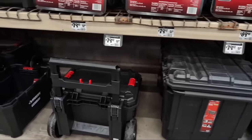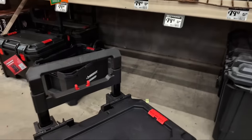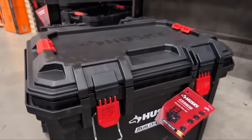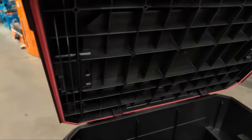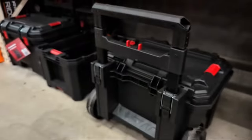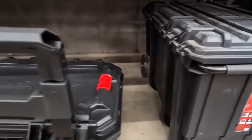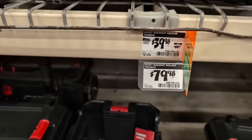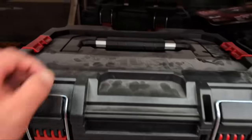We've got the Husky rolling tool tote as well as their build-out kit. I like the feel on it and that it's gasketed and IP rated. The 50-gallon totes are $79.97. The rolling toolbox is $79.98 and the box itself is $39.98.